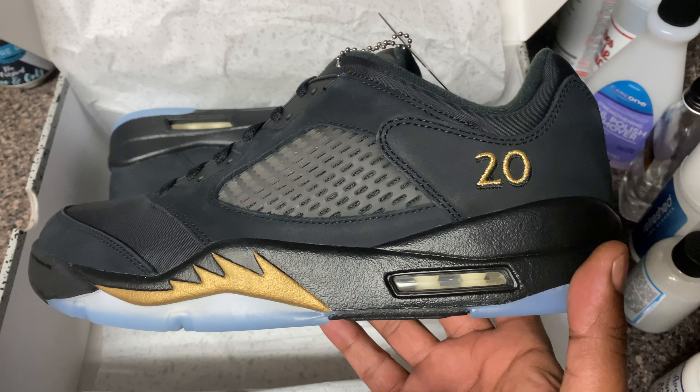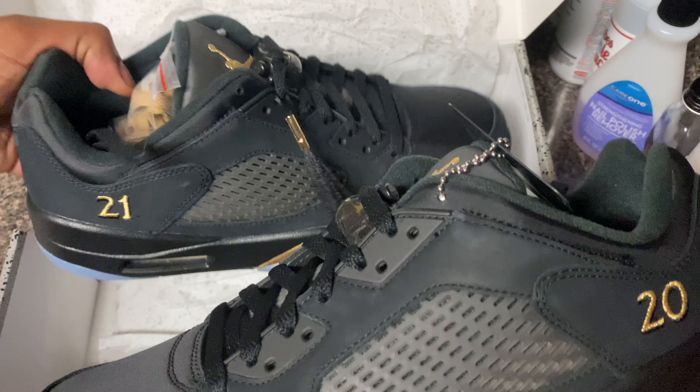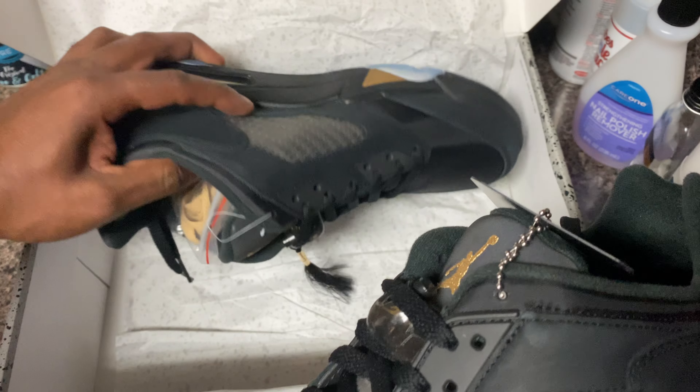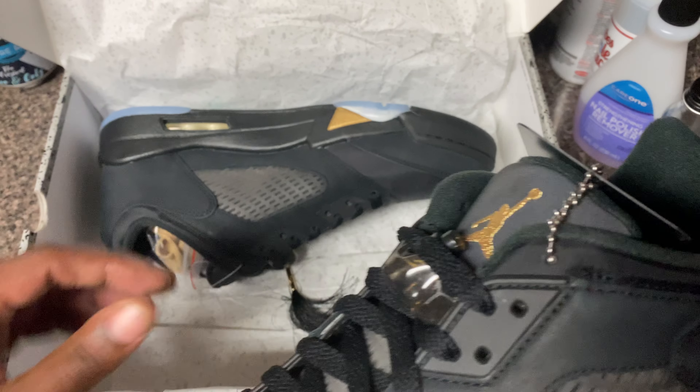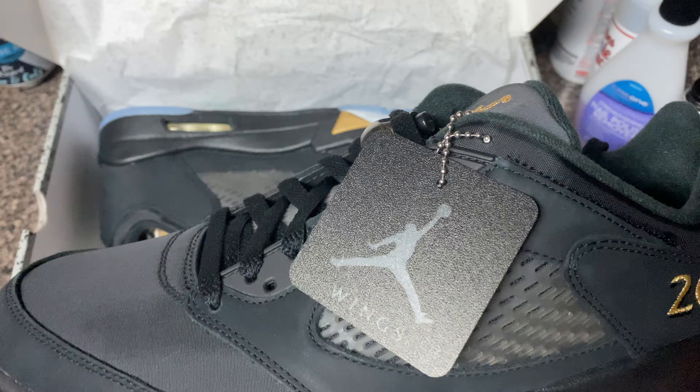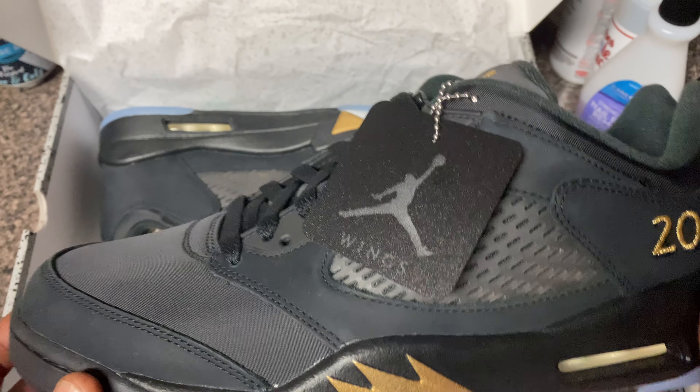Coming back to the gold. We got the '20' on this one man, and the '21' on that one - we killing them with that. I'm going to come back to that one though. Then you got the Jordan Wings little emblem thing on this thing.